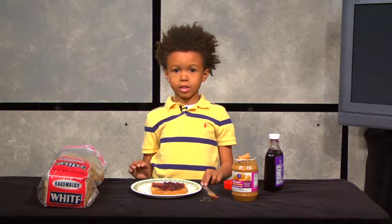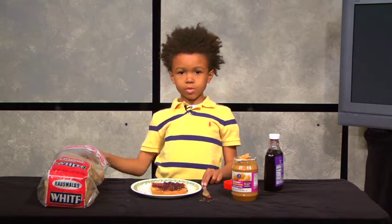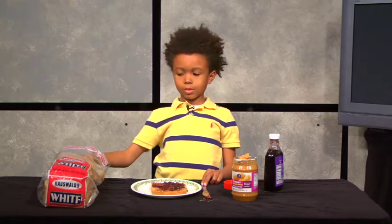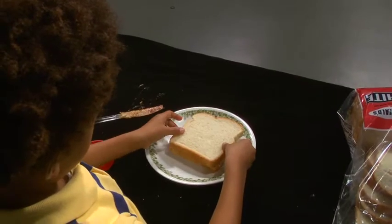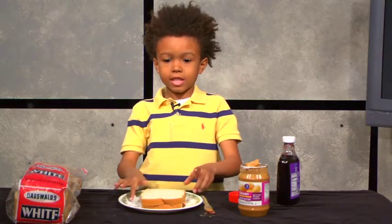Now that we're done with the peanut butter and jelly, let's put the other bread on top. Now that we're done making the sandwich, it's time to eat it.